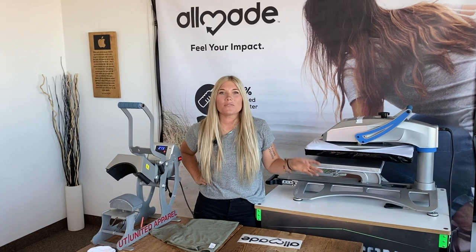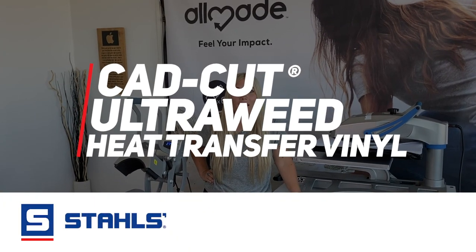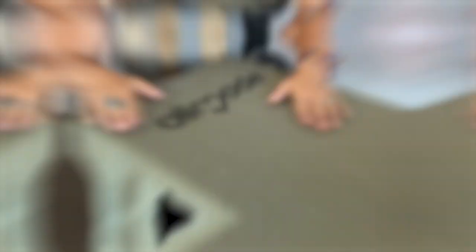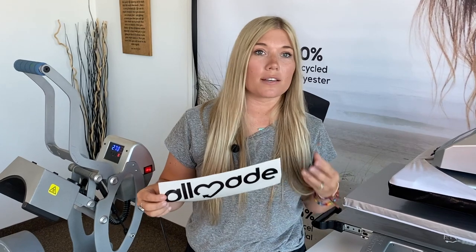Hey, this is Mel with All Made. In this video we are going to be using Stahls CADCUT UltraWeed Heat Transfer Vinyl on All Made t-shirts. Vinyl is really great for custom names on the back of shirts — so you've got that soccer team that needs names on the back. It's super easy to weed and looks really great and soft on a t-shirt.